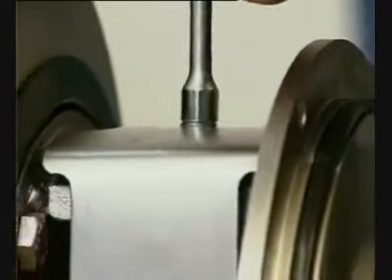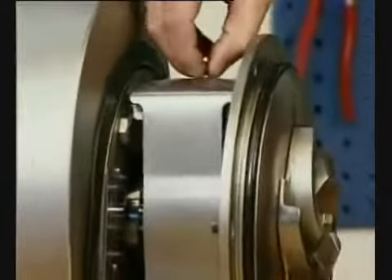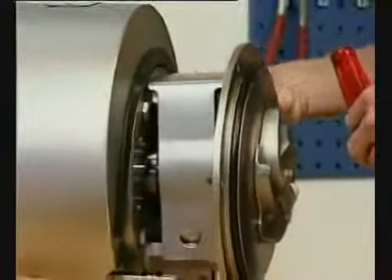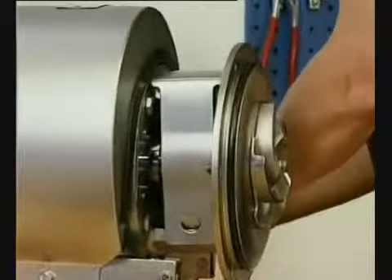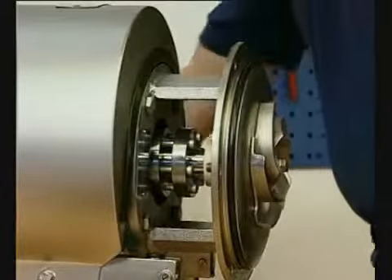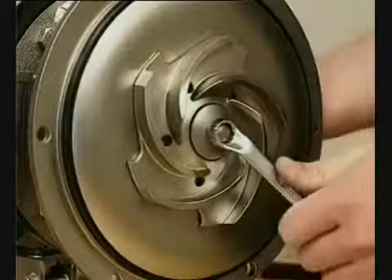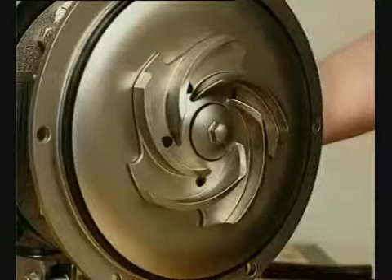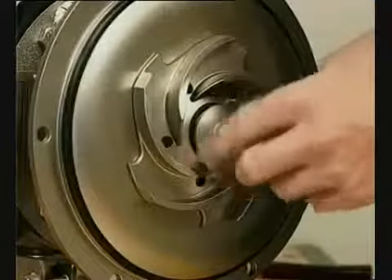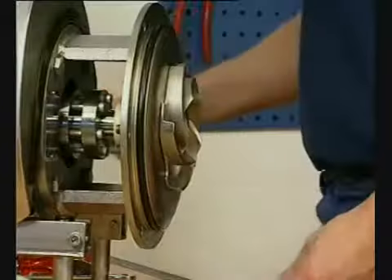Remove the screw and safety guard. Remove the impeller screw. Remove the impeller.